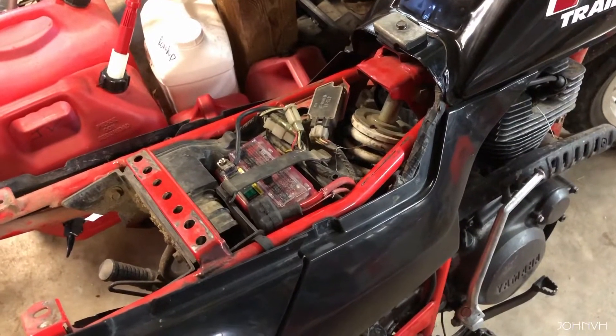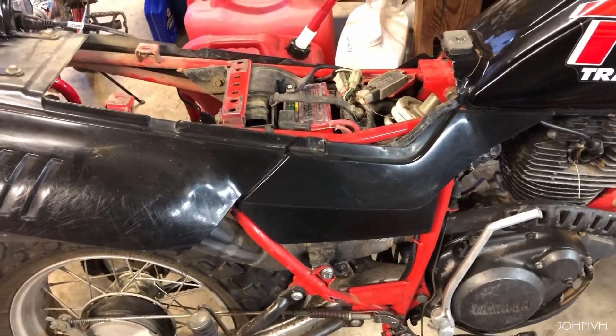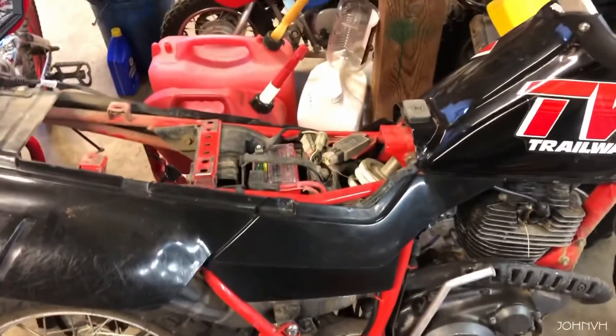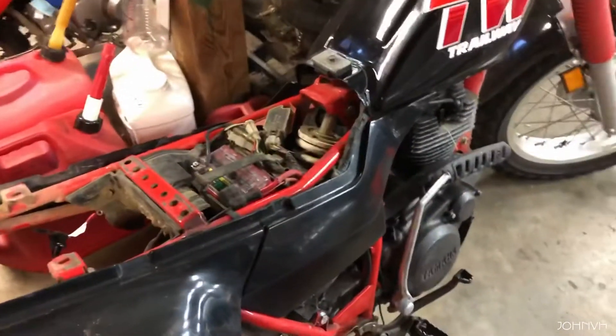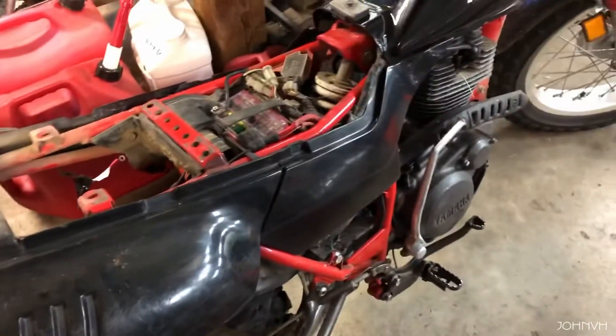So far so good for a $19 battery — we'll see how long she lasts. Like, comment, subscribe, follow the links down in the description. If you guys have put one of these in your bike, let me know what you think — has it lasted? If something doesn't work out, I'll update it in the description of the video. Just going to put my seat back on and she's ready to rock.